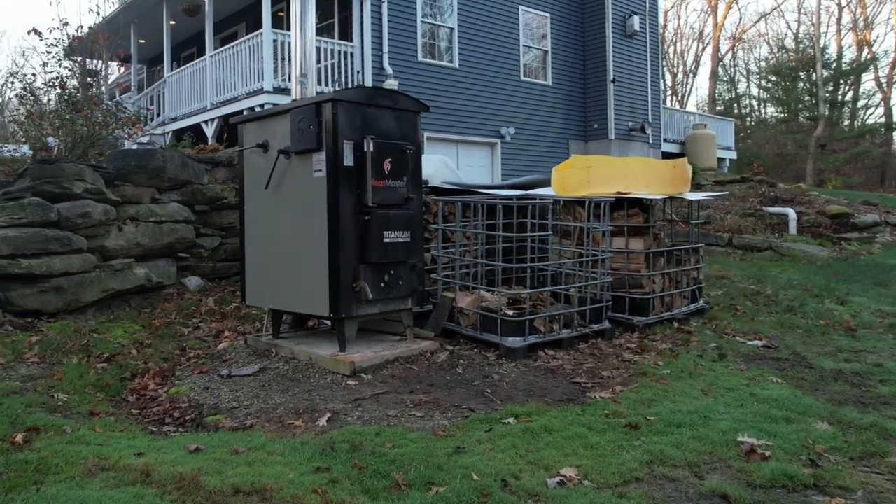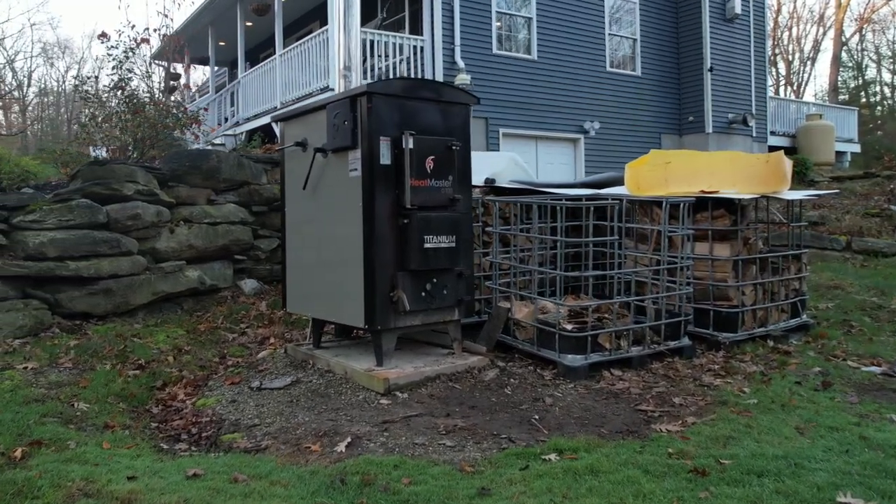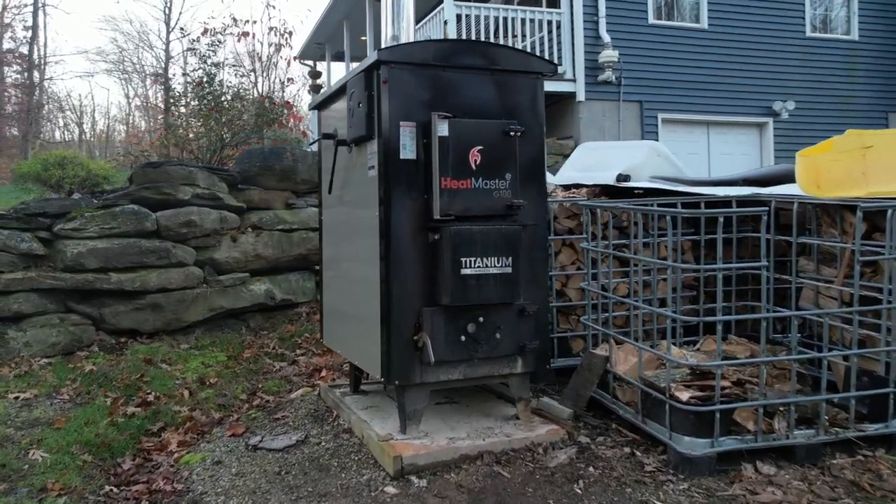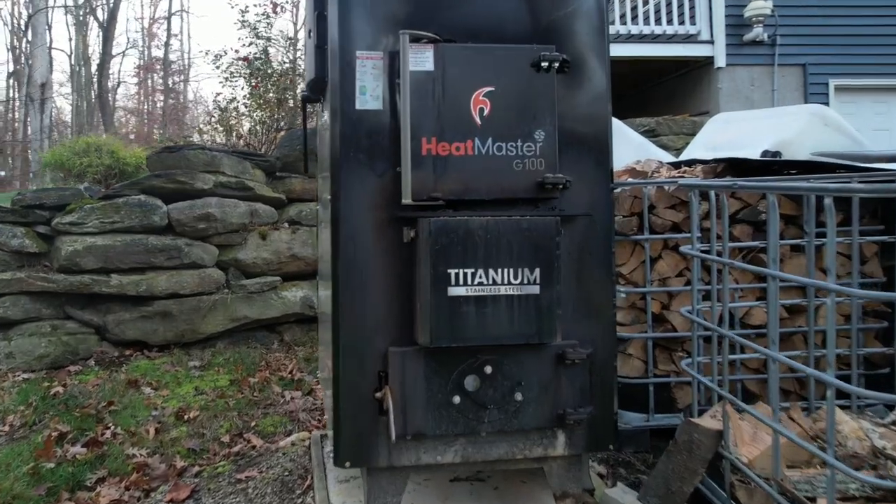Hi, and welcome back to the Arbor Active Channel. We spend a lot of time processing firewood, but I haven't showed you a lot about what I'm doing with it. So today we're going to spend some time on our outdoor wood boiler.